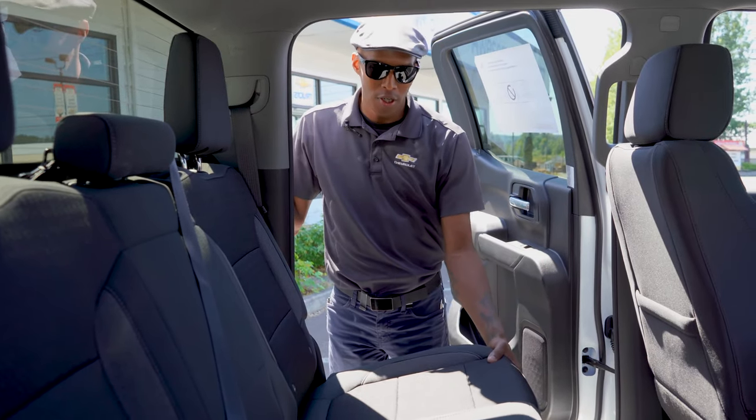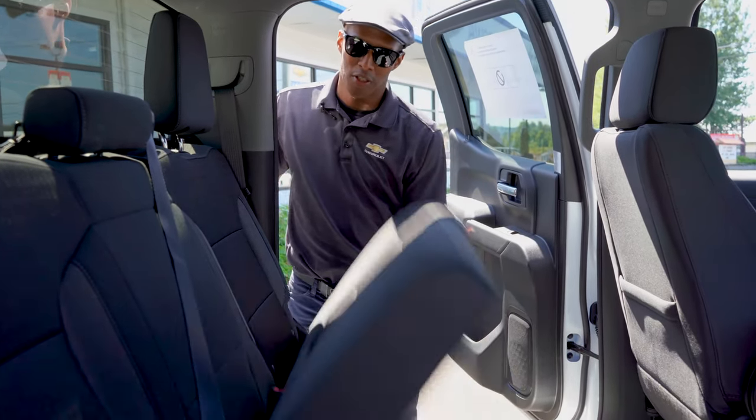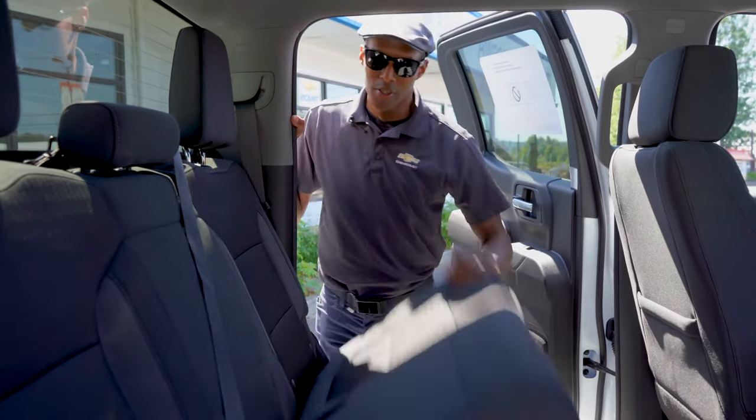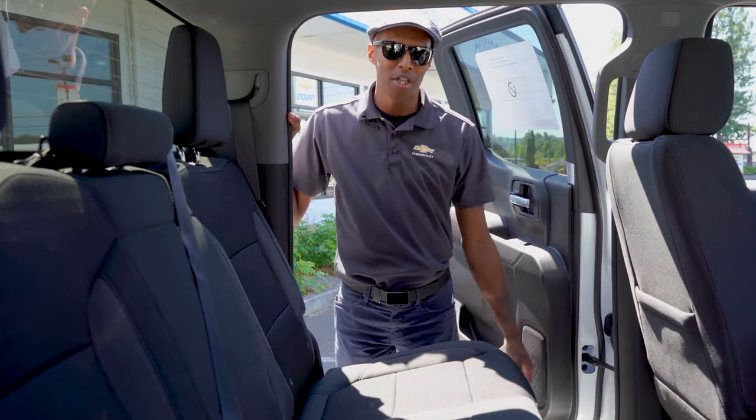It's pretty simple and straightforward. All you got to do to lift up the back seat is just fold it right up and it locks in place. And to push it down, you just push it back down. Simple as that.